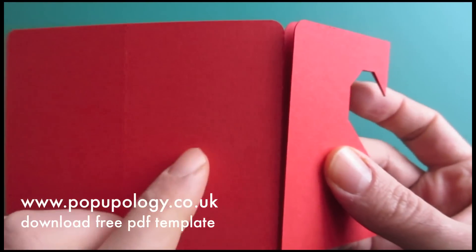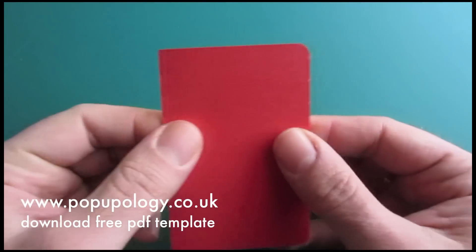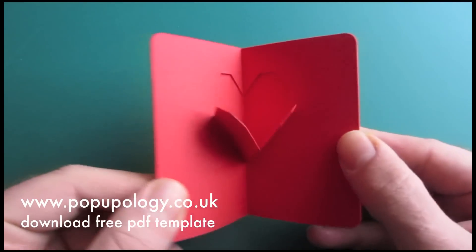And you're just going to use this flap on the side just to wrap around to complete your card and to make it look neater closed. And so you should end up with something that looks like this.